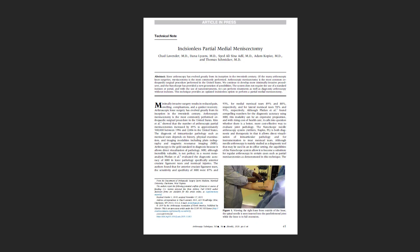This is our first paper that we published on a technique using the nanoscope, which was the incisionless partial medial meniscectomy. This provided the framework for what you're hearing today, which is the clinical results of using the nano needle in the knee versus a standard arthroscopy.